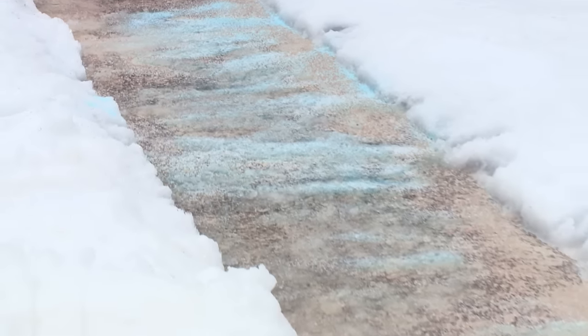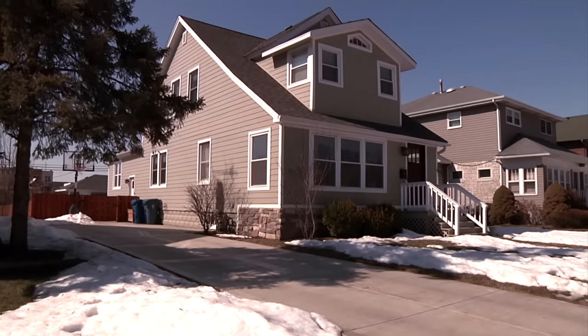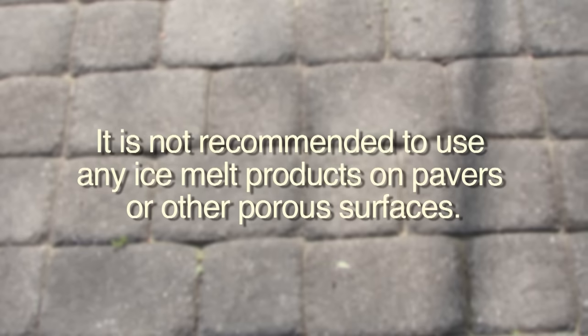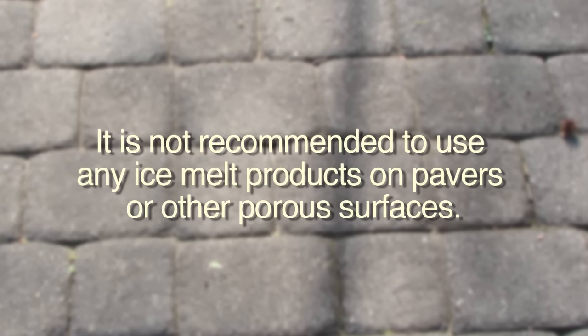You should only use ice melters on properly formulated, cured, air-entrained concrete that is at least one year old. Due to expansion of liquid after refreezing, it is not recommended that you use any ice melt products on porous surfaces, pavers, or surfaces that have areas where water can collect.